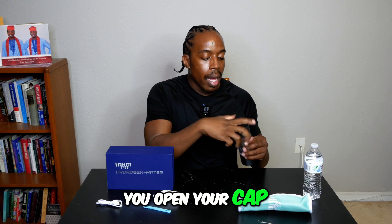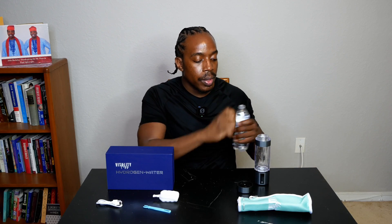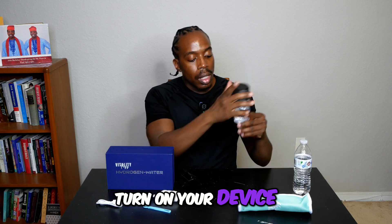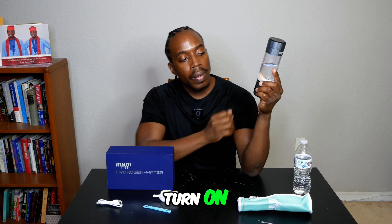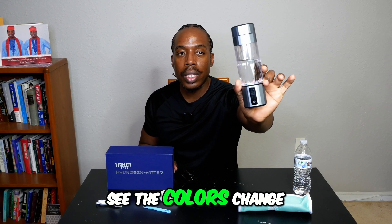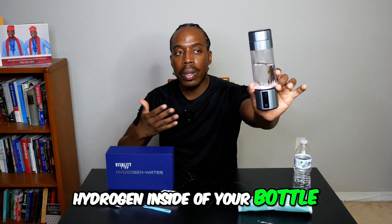It's very easy to use. You open your cap, add some water, and then turn on your device. You hold the power button and it turns on. It will show a five-minute timer and you'll see the colors change as there's more hydrogen building inside your bottle.